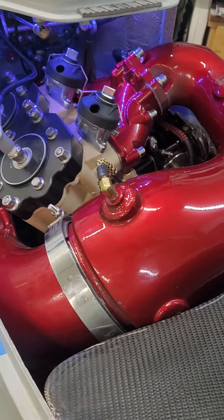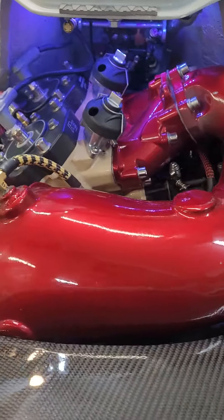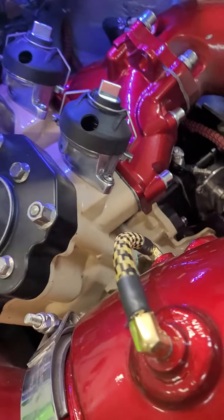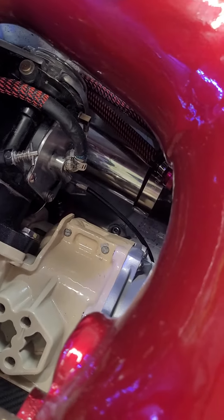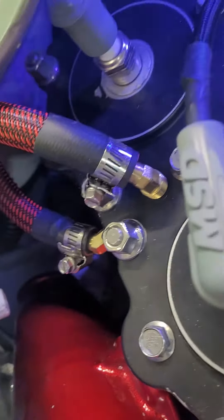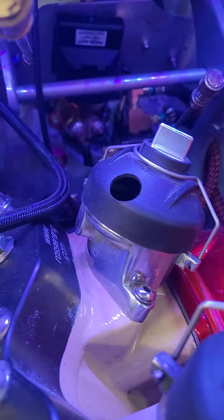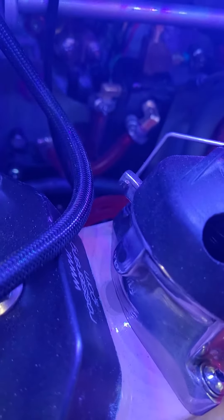It fits — everybody said it wouldn't fit and they're mostly right, but with some modifications we were able to squeeze that thing in there. I will say that if you drop a bolt or nut down there, you're pretty much not going to get it back. Of course I had to do my LED lighting up underneath there, which just makes it easy to service and see what you're doing, but it's a tight fit down in there.